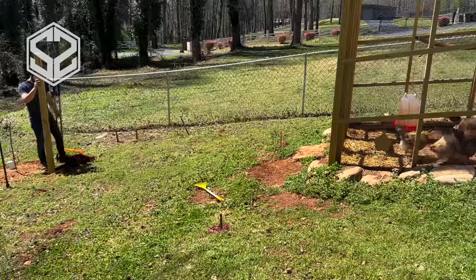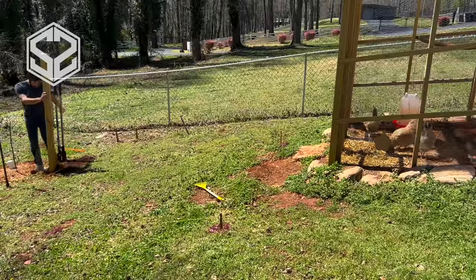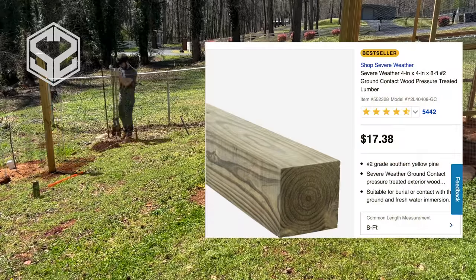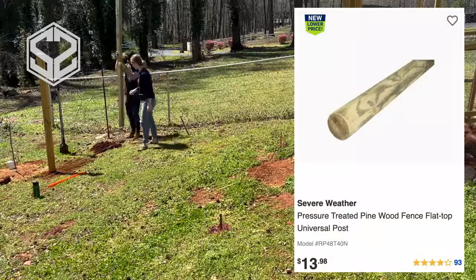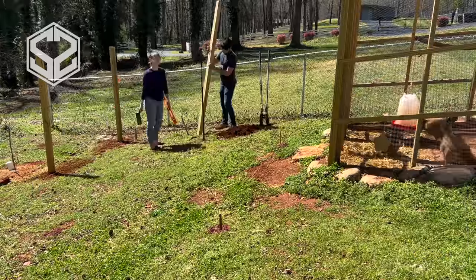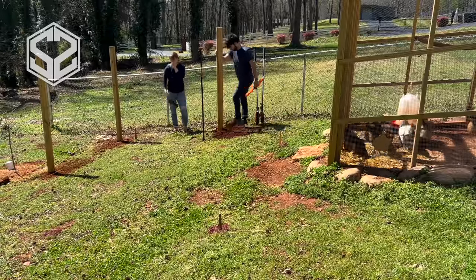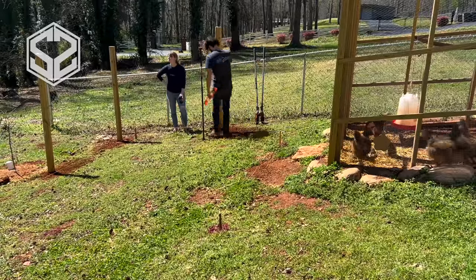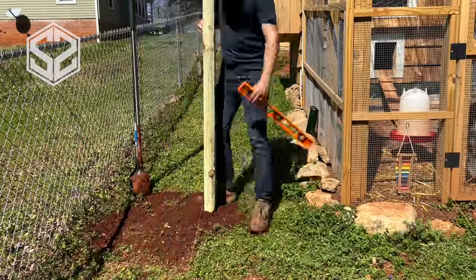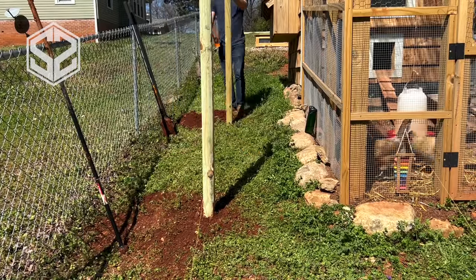A quick tip to save you some money on a project like this: we're actually using landscape timbers instead of 4x4s or round posts. Especially with lumber prices being so high, you've got to get creative. For an 8-foot long post, a 4x4 will be $17, a 4-inch round post is about $14, and for $5 you can purchase these landscape timbers. They're basically right in between a 4-inch round post and a 4x4, with two flat sides and two rounded sides. They'll be just as strong as a 4x4, are pressure treated, and will last just as long — saving more than $10 per post.